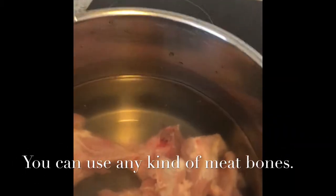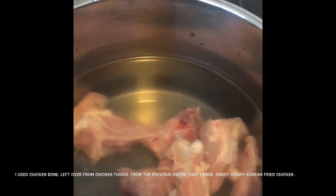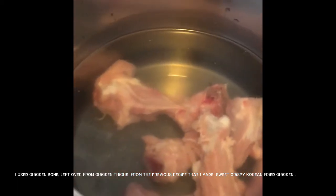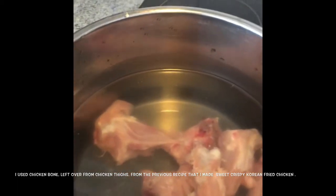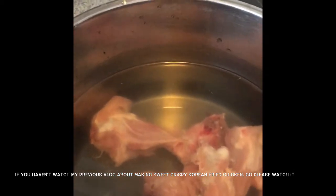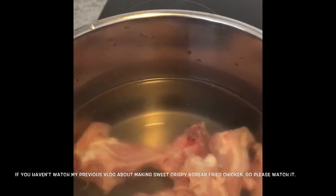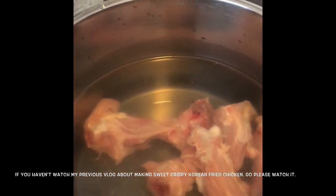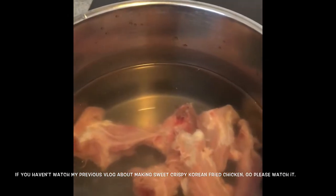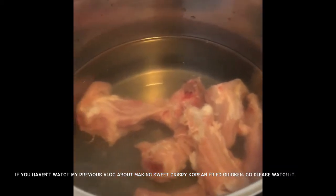These are the chicken bones left over from the Korean sweet and spicy fried chicken. I don't want to waste them, so I decided to make a homemade chicken broth since we have all the ingredients at home. It's good for cold weather like today — it's been raining for two days now here in Scotland.